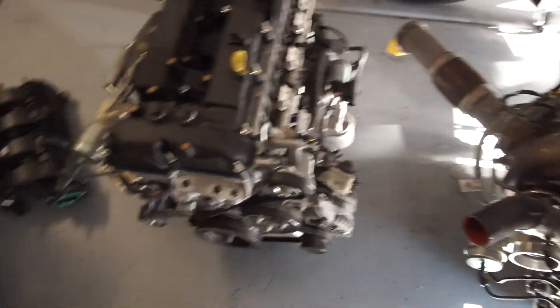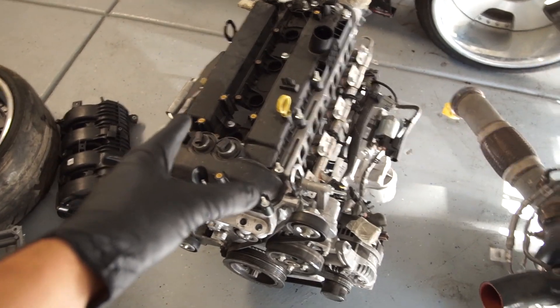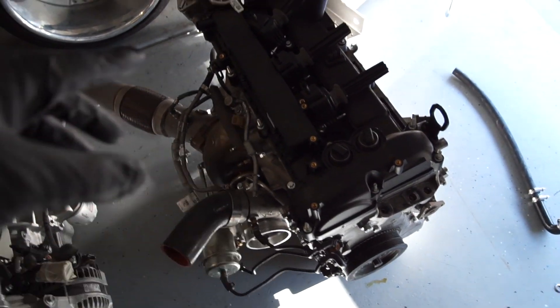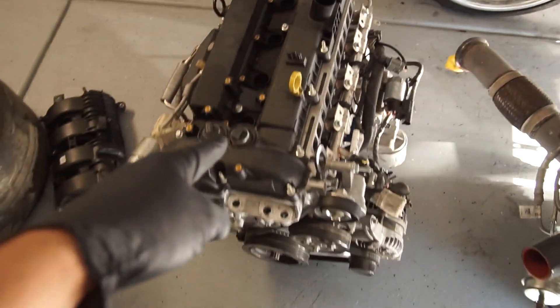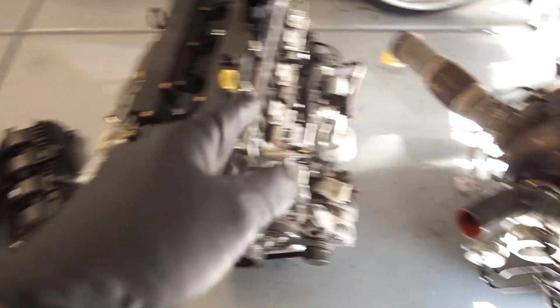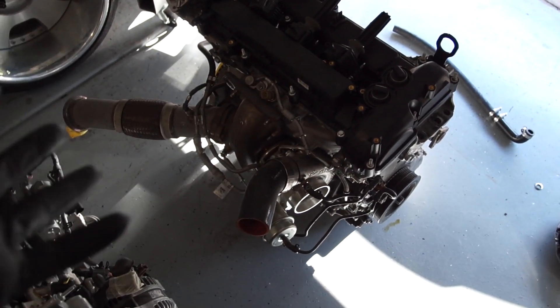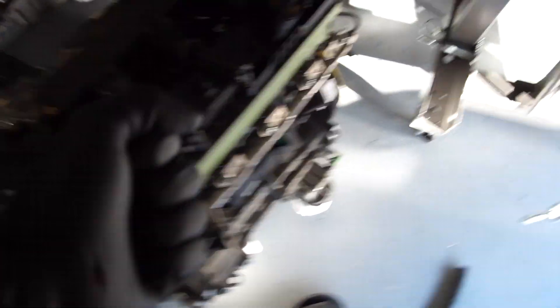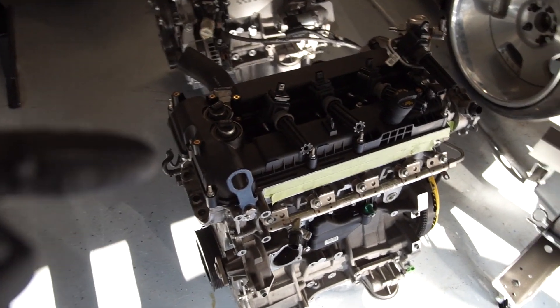I was given both motors from work. One's got some parts missing, the other has a lot more parts missing. We're going to take parts off one motor and swap them over to the other, because I know the history of that one and I'm pretty positive it's good. We're going to put an EcoBoost into the new daily driver.